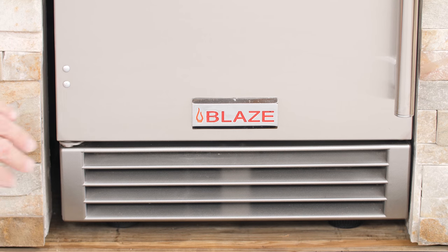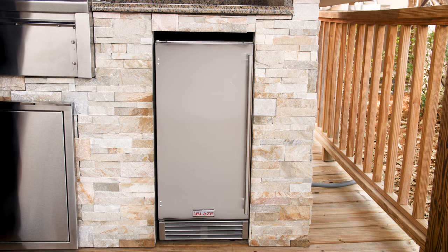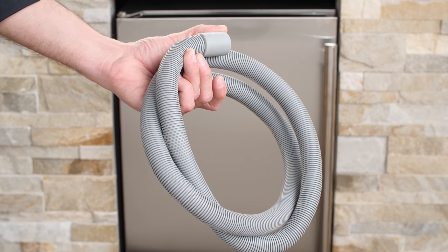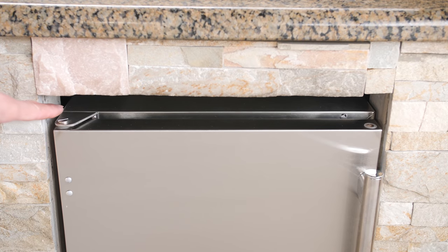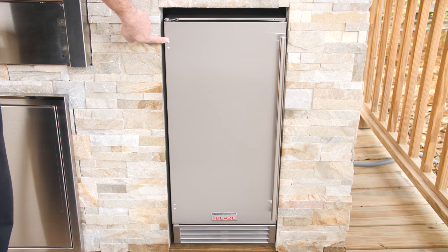The front of the Blaze Ice Maker has a vent on the bottom, allowing it to ventilate properly in built-in applications as well as in freestanding configurations. For proper drainage, this ice maker comes with a flexible drain line, and for ease of installation, the door's hinge and handle can be installed to open on the left or right side.